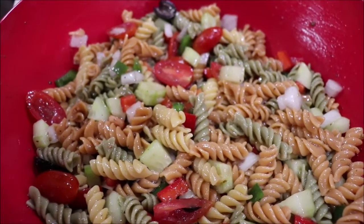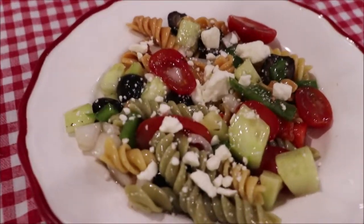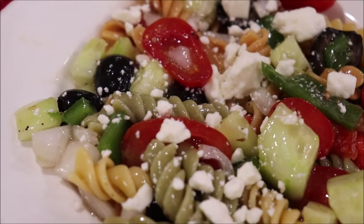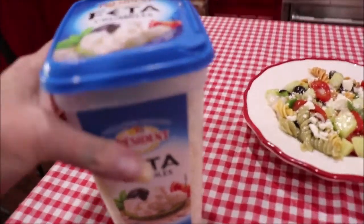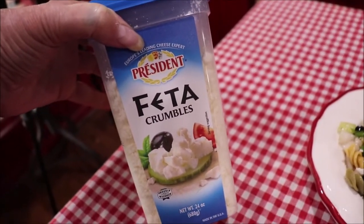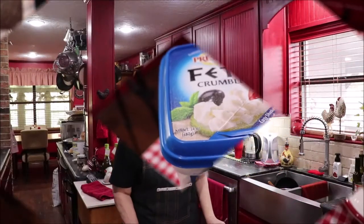I'm going to add a little feta cheese to the top and show you what it looks like. Here it is all plated up with a little feta cheese on top — you can see all the beautiful colors and it tastes amazing! I buy these feta crumbles at Costco. I wanted to show y'all the feta crumbles I used, because I didn't show it at the beginning — that's what I put on top of this dish.